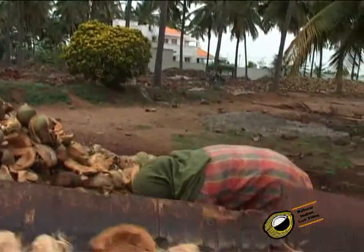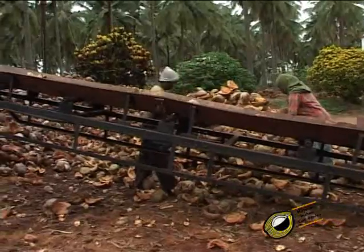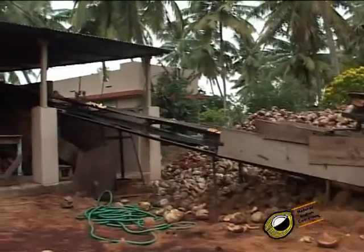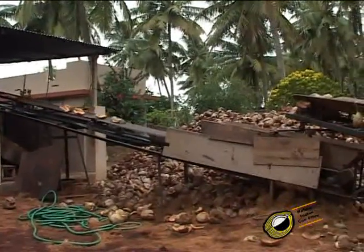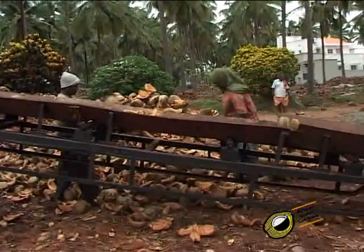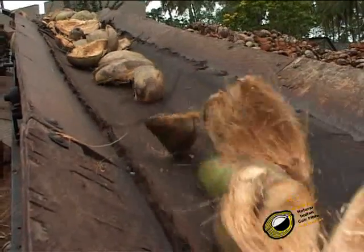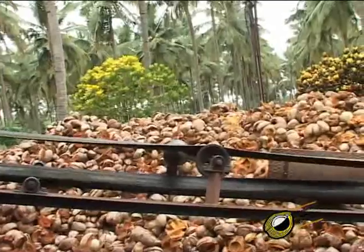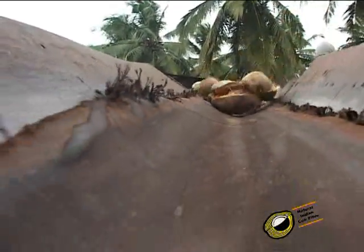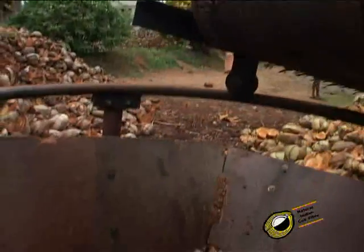The crushed coconut husks go through the conveyor belt to the disintegrator. This conveyor belt works with the help of a half HP motor. The husk moves from the first conveyor to the second conveyor to reach the disintegrator.